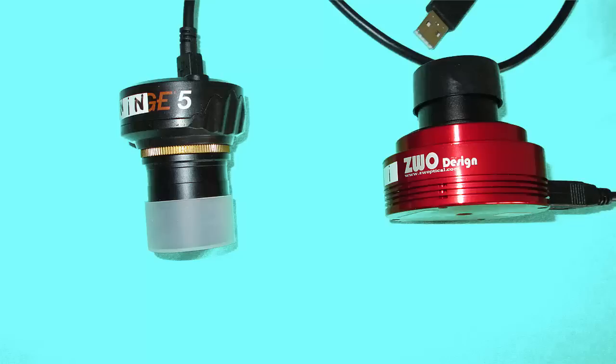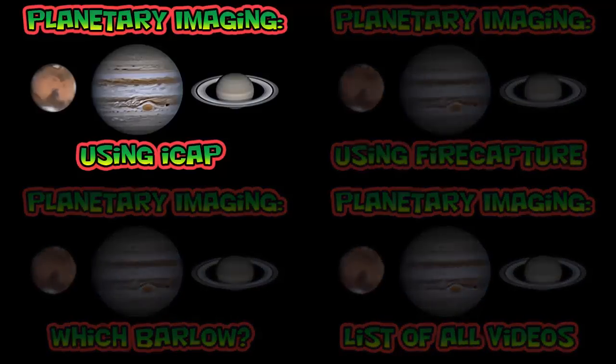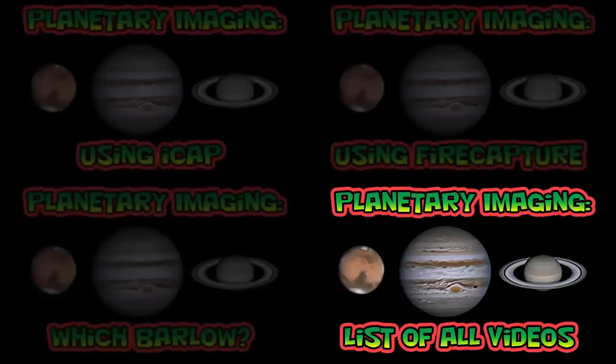In the video description you can find links to the things I talked about in this video. If you'd like to learn more, click on one of the four quadrants of this screen to watch another video. I have one on using iCap — the capture software that comes with the NexImage 5 webcam — and one on using FireCapture, the capture software you'll want to use with your ZWO webcam. The video on which Barlow explains how the optimal focal ratio depends on the pixel size. To see a listing of all my videos on planetary imaging, click on the bottom right quadrant.